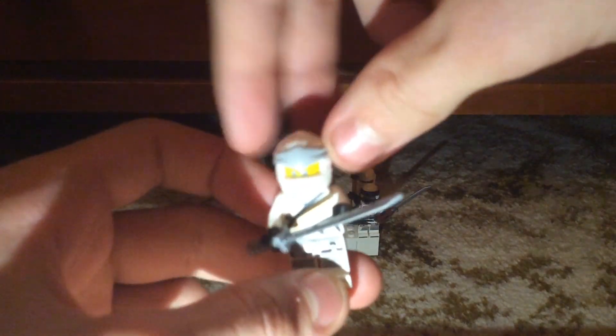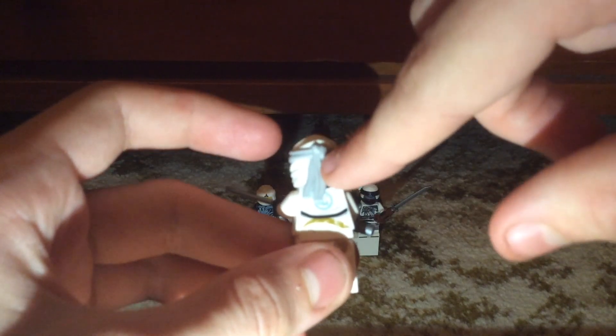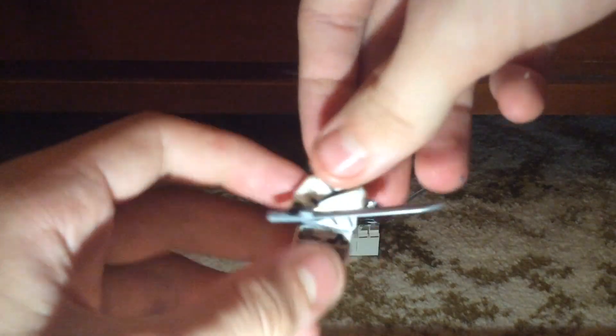His ninja mask is really nice. I like the white detailing and the white silver going around, and I like how it doesn't stop midway — it goes all the way to his shoulders, which is great. But I kind of wish they did include a symbol on here like the previous three.